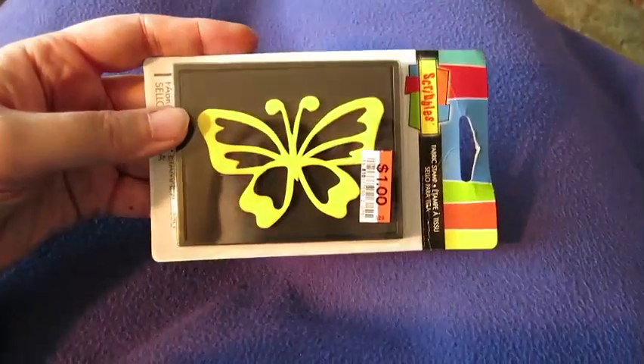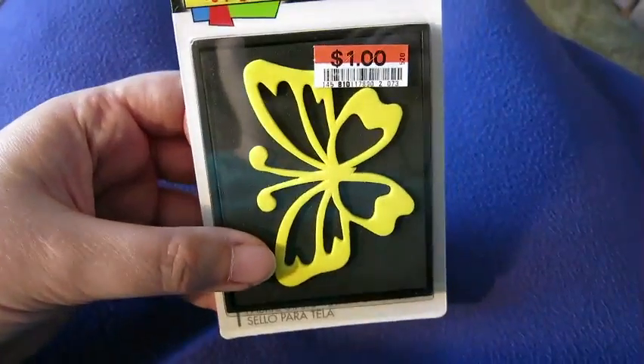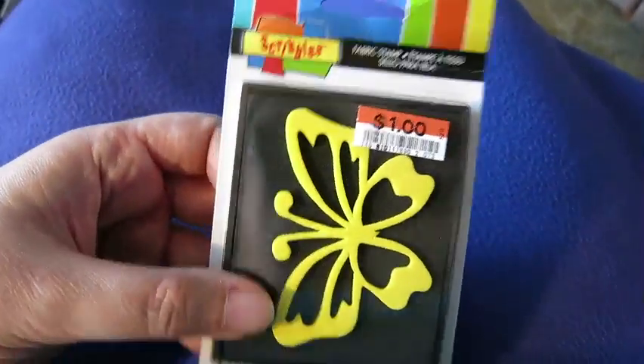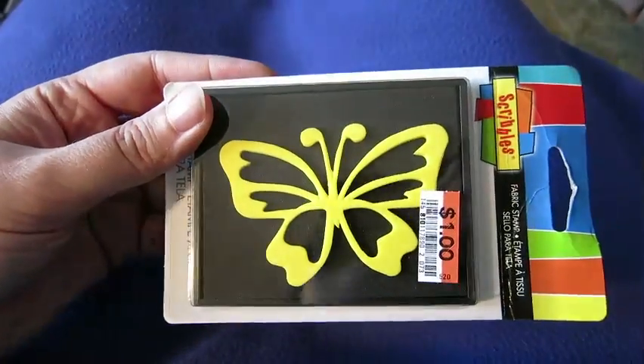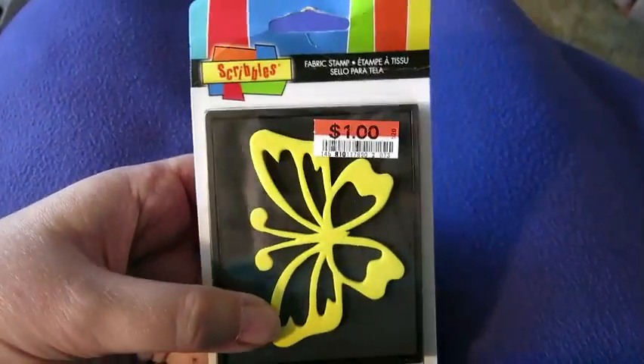I also got this cool foam stamp — it's their Scribbles line. I've got a few others of these with different things like flowers and stuff. And look, they're really cheap — only a dollar.